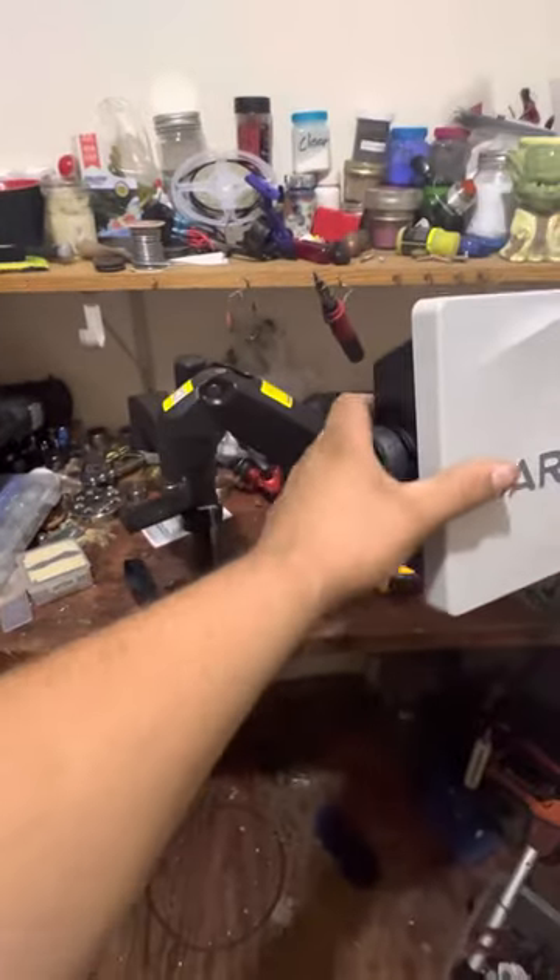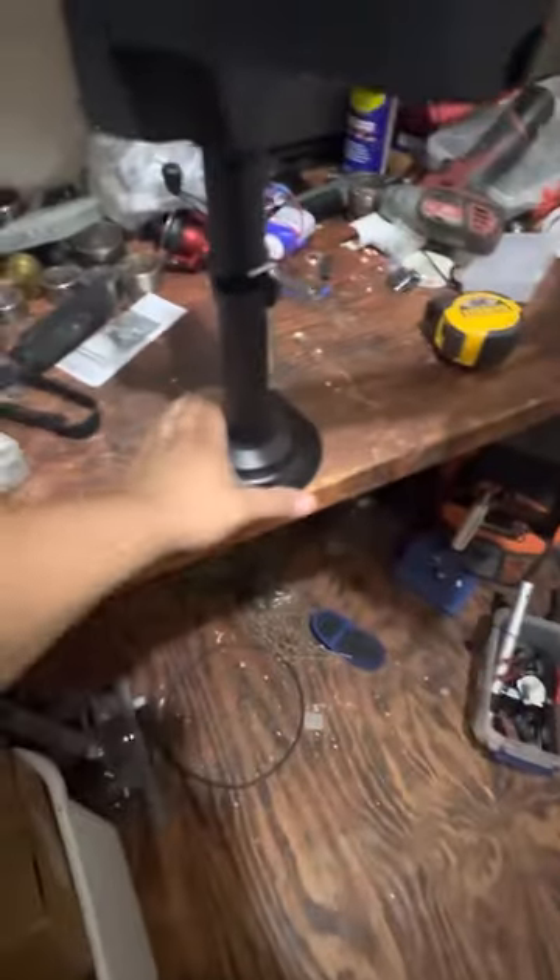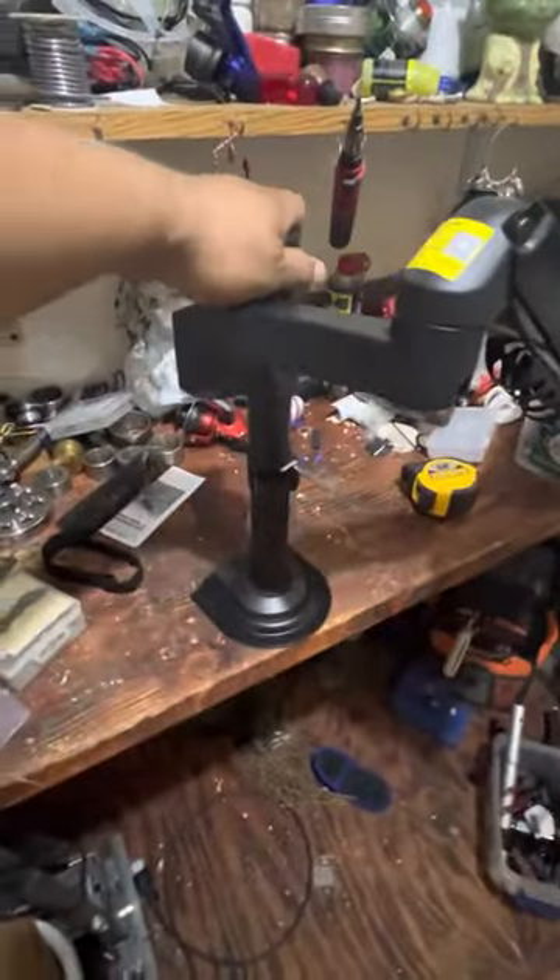This still swivels anywhere I want and it just mounts down with this plate here. It's temporarily mounted to this desk, but I have a little washer handle — actually another mount handle — that I'm going to put on there. It'll hold it down solid. This works out pretty good and keeps me from spending $200-something dollars.